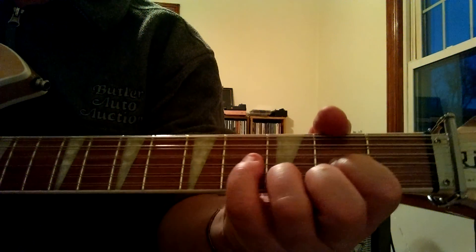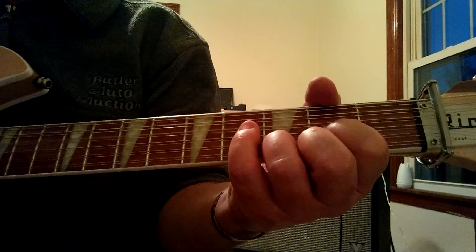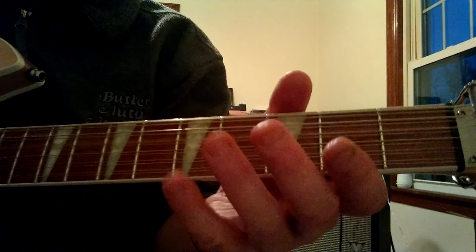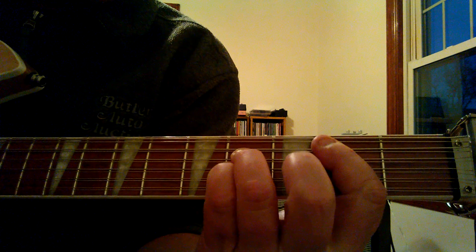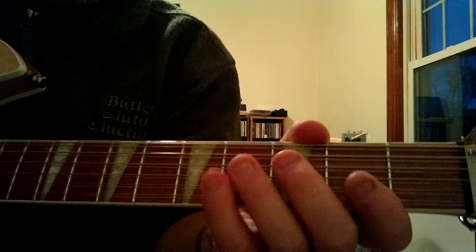It's in the key of D. The kickoff to the tune would be on your fourth string — fourth fret on the fourth string — to a B minor. Once again, that will go...